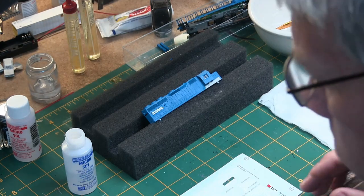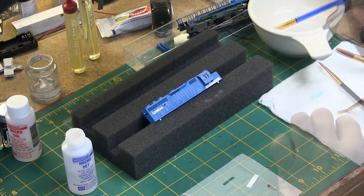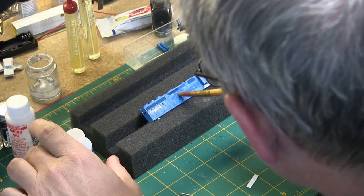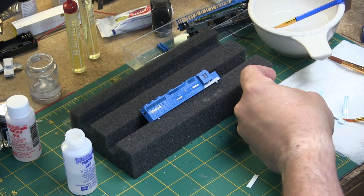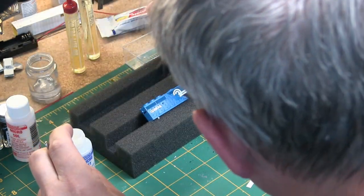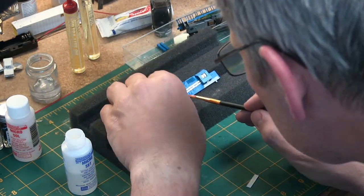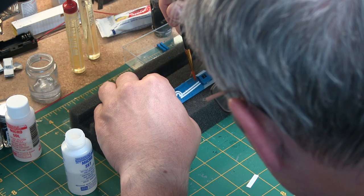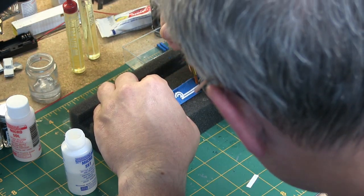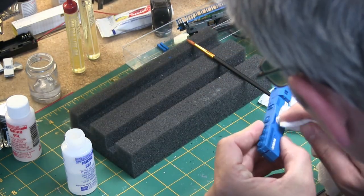I made the determination that since the handrails were already off, to just keep them off to install the decals. I don't know why I haven't been doing that in previous projects because the decals were a lot easier this way. I've become a big fan of Microscale Microsol and Microset — it really helps the decals look better.